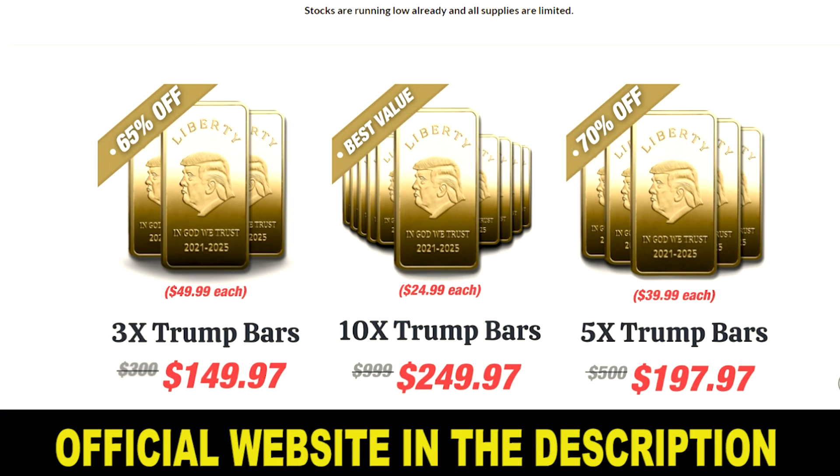I decided to record this video first to tell you to be careful about the site from which you'll buy your Trump Bar, because if you buy from the wrong site it might be a fraud and you might lose your money. I have left the official website below in the description of this video. Also, if you decide to try Trump Bar, remember that you're protected by a 60-day satisfaction guarantee. I really hope this video has helped you, but if you have any questions, leave them in the comments below.